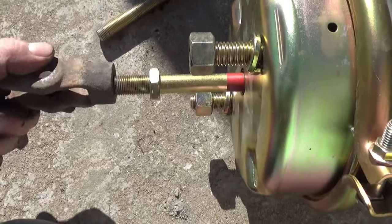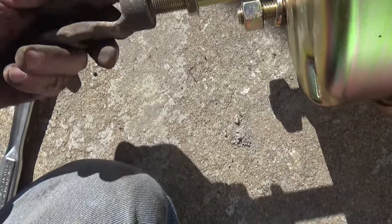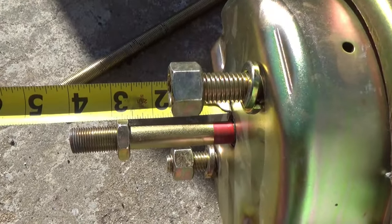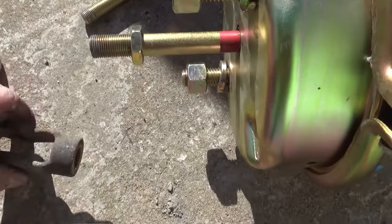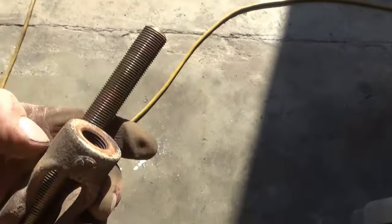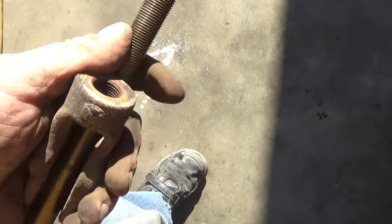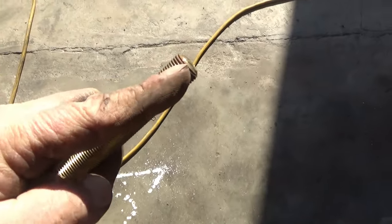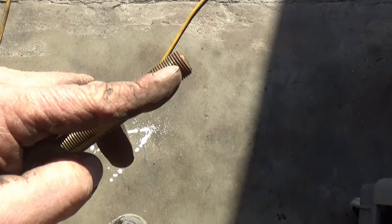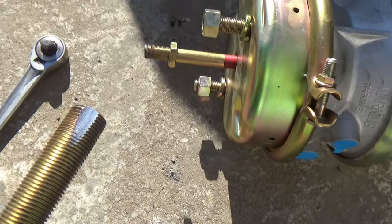Now we just spin this thing on there until we have just a little bit sticking out on this end, because that's how it was on the old one. We're still right at four inches, so that's good. Running into a little snag trying to thread this down — it's getting too tight. I don't have a tap that size to clean those threads. So I'm going to take the piece I cut off to the grinder, cut a notch in it with whatever grinding wheel has the sharpest corner, maybe one notch on both sides, and make it like a thread tap cleaner. It's not much, but it might help clean up the threads in that hole.